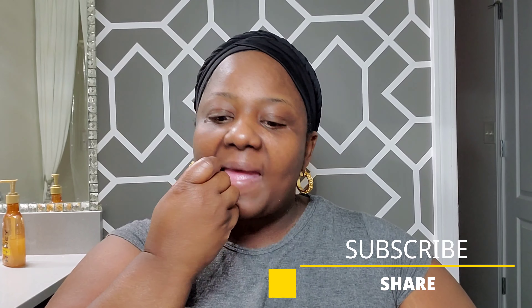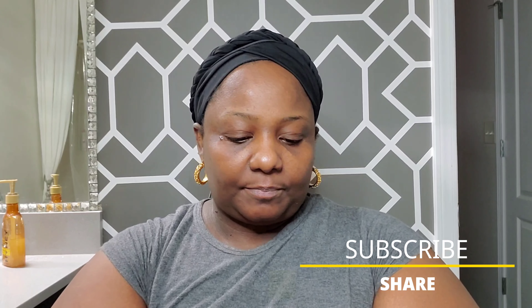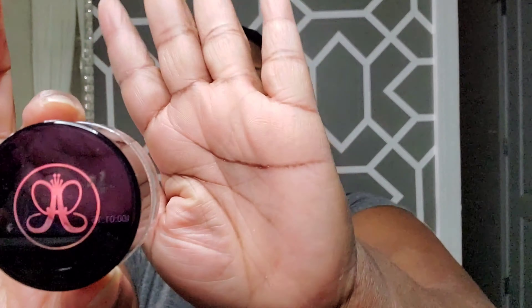Hi guys and welcome back to my channel. Today we are doing a full face look, a simple beat that you can wear to work on a daily basis. First thing we're gonna do is work on these eyebrows. I've already cleaned my face with my LimeLife alcohol cleanser and moisturized it. I dried out my eyebrows so that it will take the pomade properly.